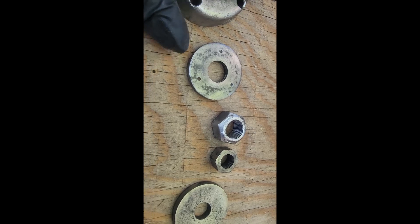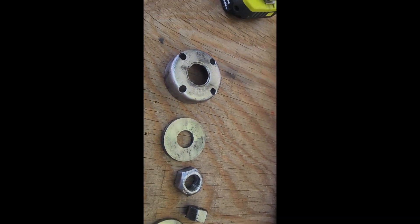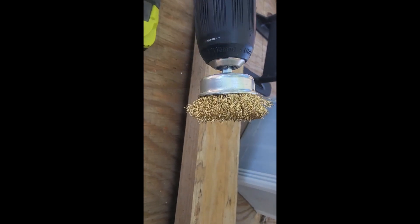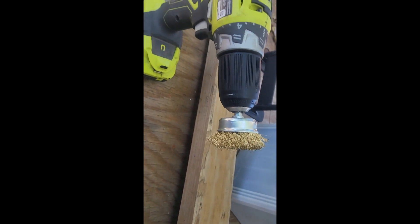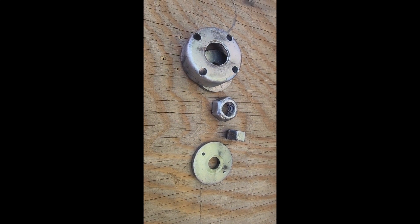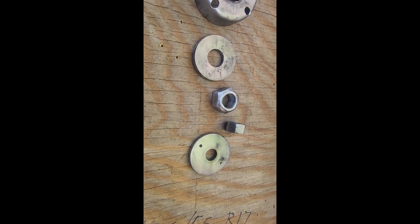So you can see after we hit them with the wire brush on the bench grinder, it turned out pretty good. Not bad at all. For the inside of this, it was a little more difficult — I actually used a brass brush cup on a drill, and yeah, that worked out pretty good. So anyway, that's cleaning up the parts for the underside of the mower so we can put new blades on.